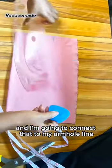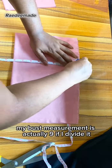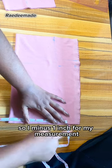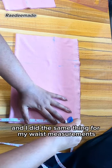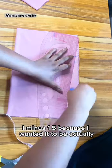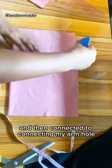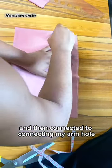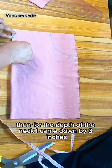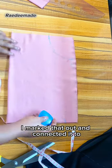For my bust measurement, it's nine inches when divided, but I took out one inch because the material is very stretchy. I also minused 1.5 inches from my waist measurement because I wanted it to be very tight. Then I joined those lines together and connected my armhole to the across-front line. For the depth of the neck, I came down by three inches, marked that out, and connected it.